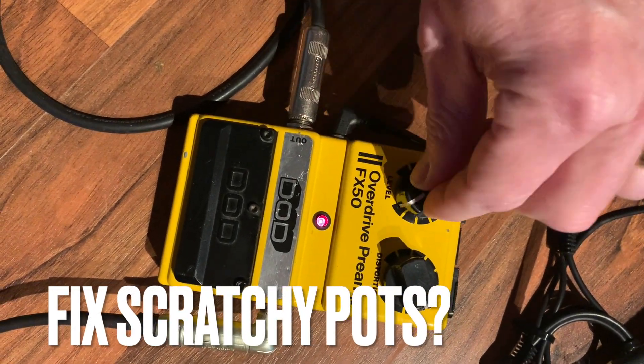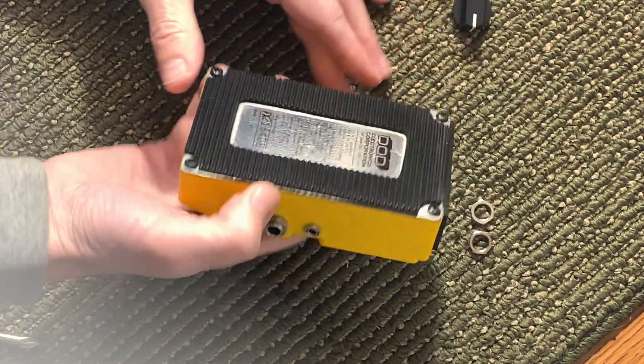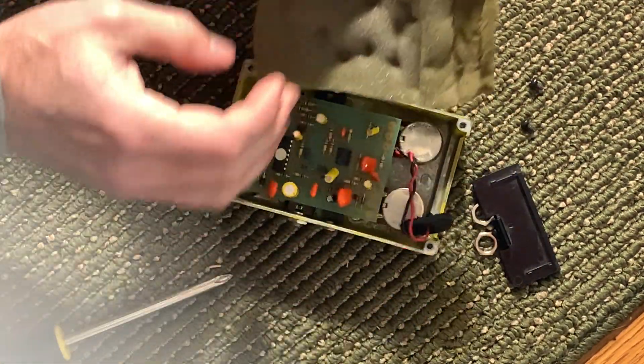How to fix your scratchy pots. First, remove the knobs. Then remove the back cover. Remove that gross foam thing.